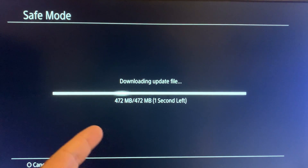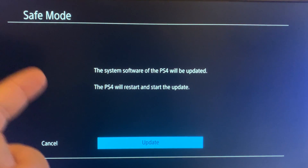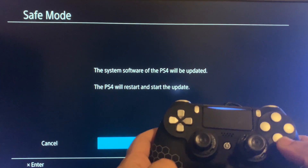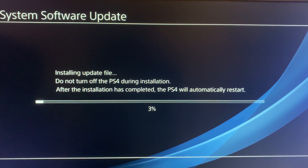It downloaded pretty fast — about 500 megabytes. We get a message stating that the PS4 will be updated. Press X to update your PS4 to version 7.50. It is now performing the system software update. Make sure you don't turn off your PS4 during installation, otherwise you might break your PS4.